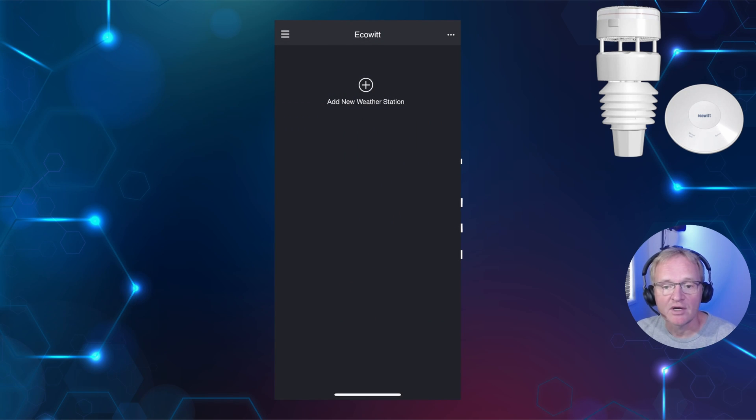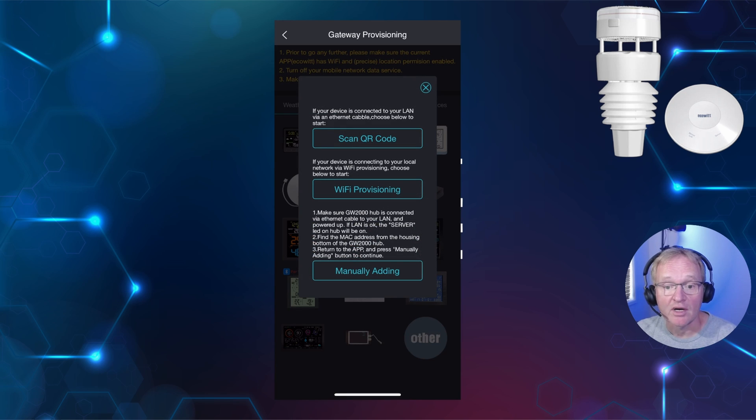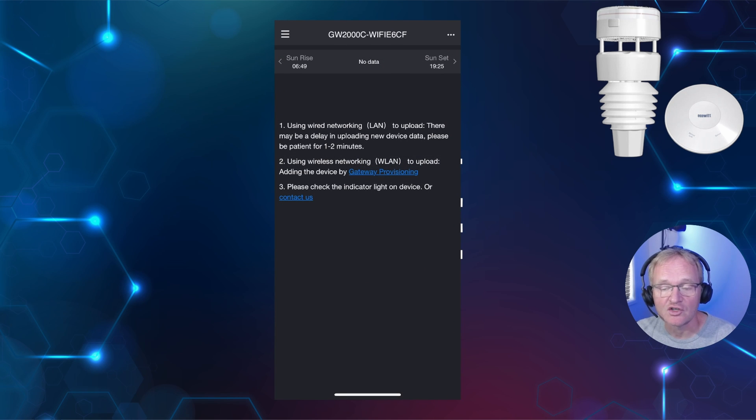Agree with Ecowitt connecting to your network. Now press Add New Weather Station and follow the on-screen instructions. Select your Ecowitt hub, then press Scan QR Code. On an iPhone it will ask if you wish to allow the Ecowitt application to use the camera — press Allow. The application will now show you the name of the device, which you can optionally change. You also have the option to make your weather station data public. Press the Save button. We've now completed the installation on the application. Now let's go and configure Home Assistant.